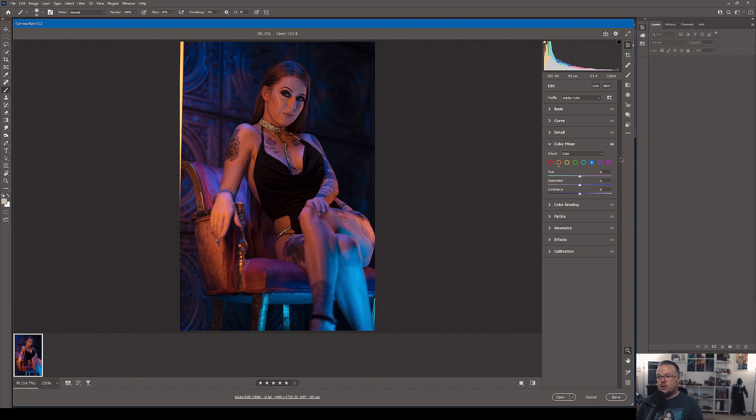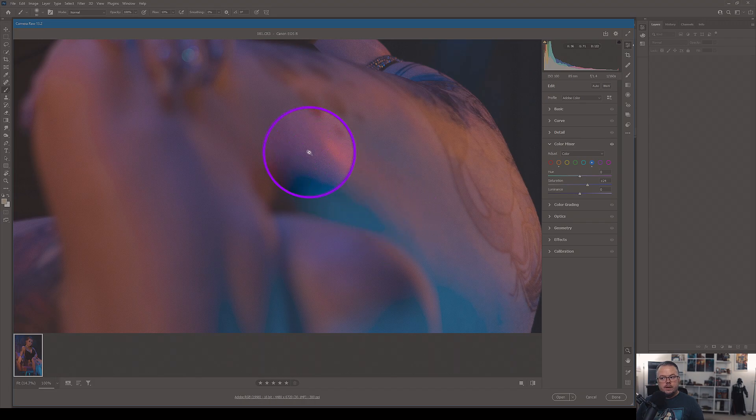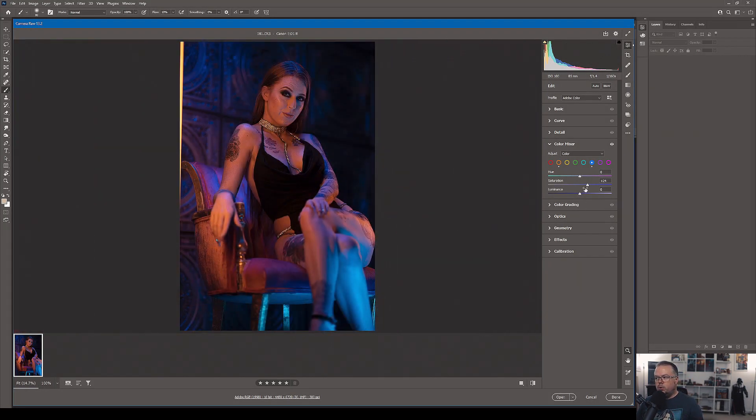Now let's go to the blue channel. Taking the saturation down reveals there's a lot of blue in this scene. I'll increase it, but I need to make sure I don't get any weird banding or artifacts where colors meet. For instance, where the band of blue begins to interact with orange we'll find purples and magentas that can look strange. Zooming into the leg, I can see potentially odd patterns when you push saturation too far. I'm setting blue saturation at around plus 23.